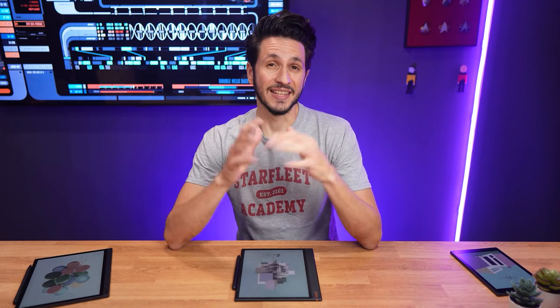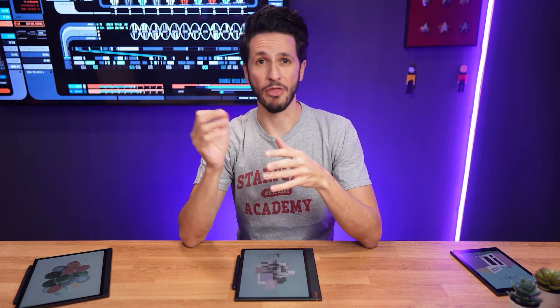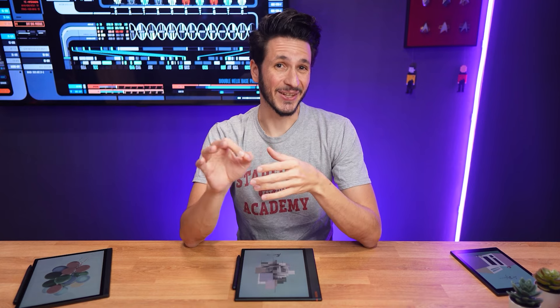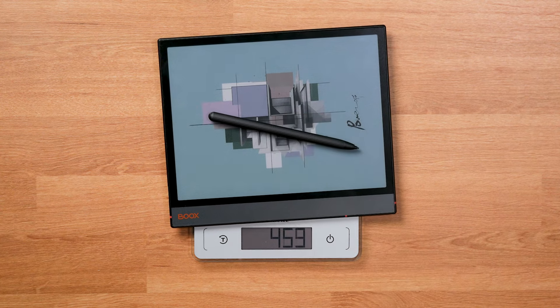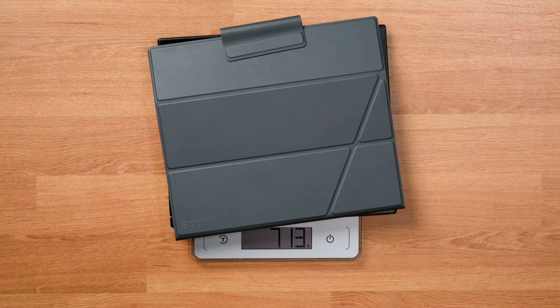Speaking about holding the tablet, let's talk about the weight. Box says it has approximately 430 grams, which technically is correct, but not entirely accurate. According to my kitchen scale, it has 440 grams, which is 10 grams heavier than advertised. The weight difference is not as bad as with the BoxTab Mini or Tab Ultra, for example, but still shouldn't happen.